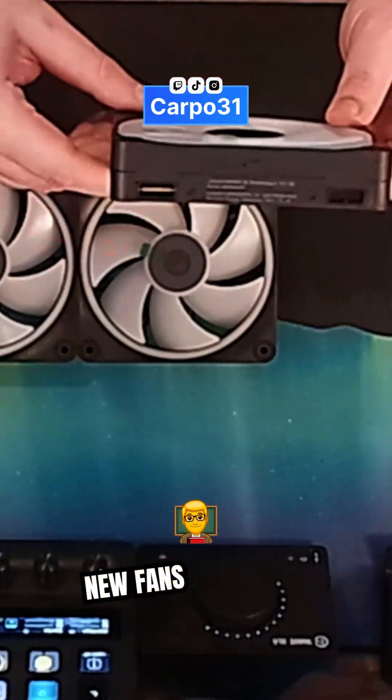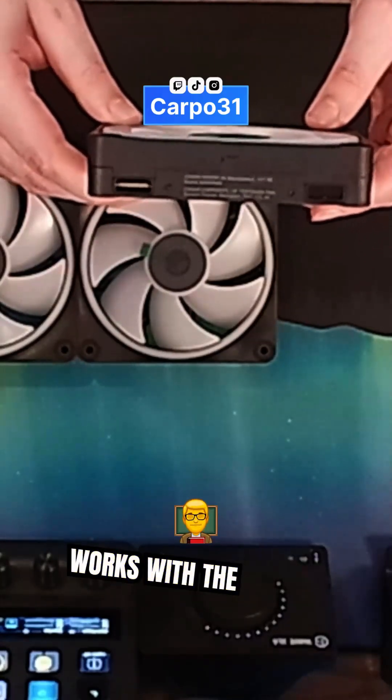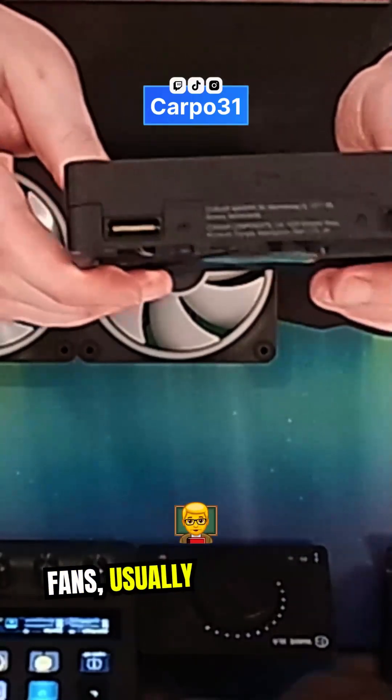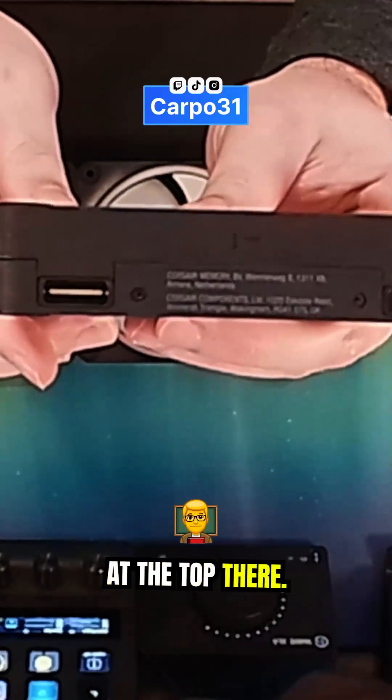Hey guys, just another tip if you're trying to install new fans or want to understand how the airflow works with PC case fans. Usually you'll find up on here you've got arrows at the top there.